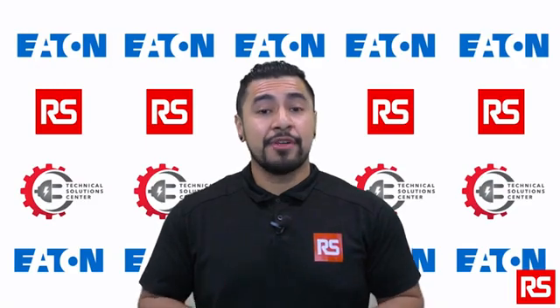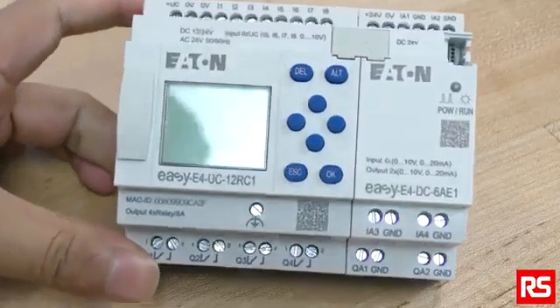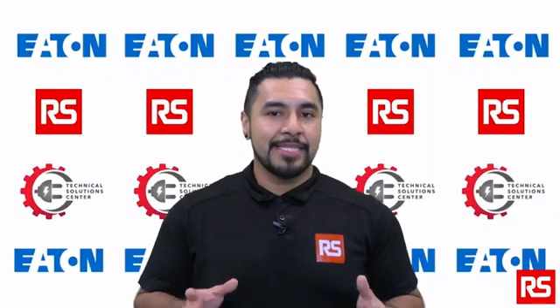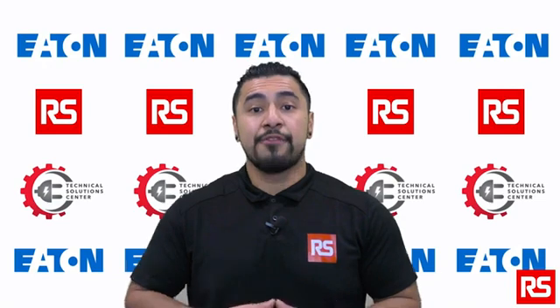After the EZE4 is installed, changes are easily accomplished through front panel programming, which eliminates the need to change wiring and minimizes downtime, giving you effortless control with the EZE4.